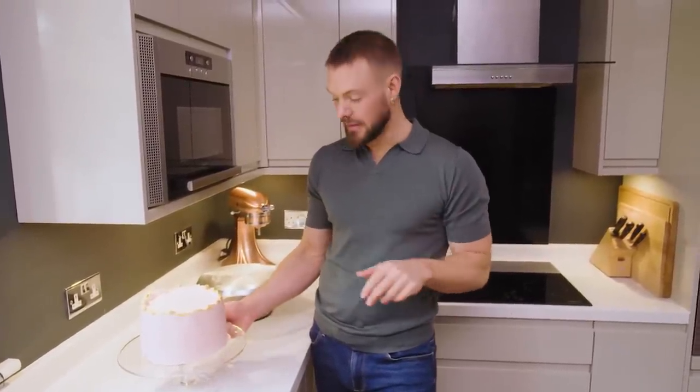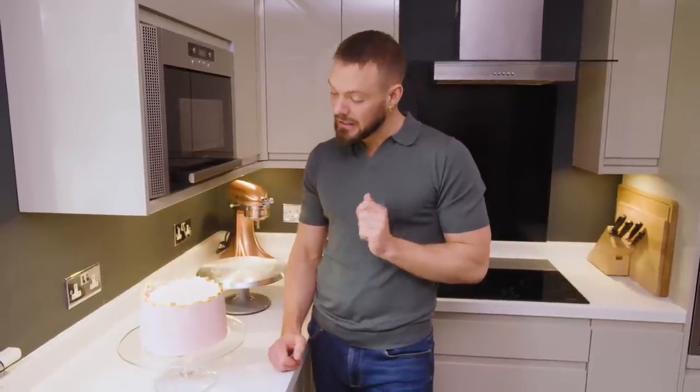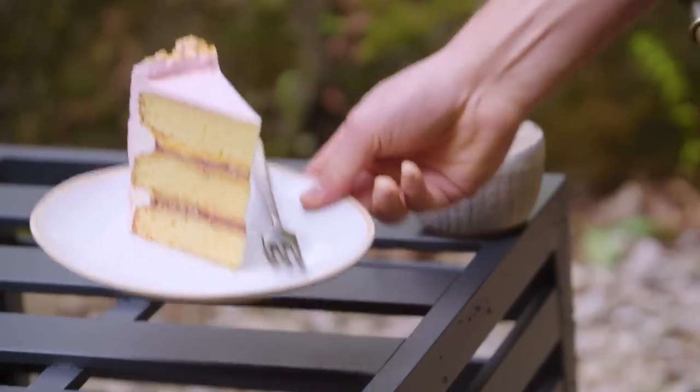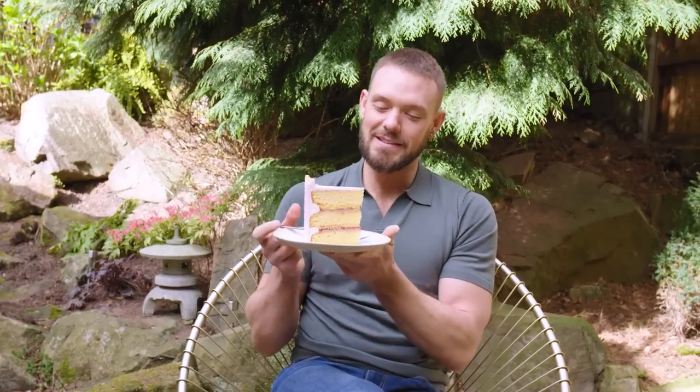A quite modern but definitely a cake fit for a queen. If you decide to have a go at making this cake at home please let us know how you get on in the comments, and don't forget to hit the notification bell and click the subscribe button. I think I've earned a very hearty slice of this beautiful cake. Would you look at that — a slice of cake fit for a queen.